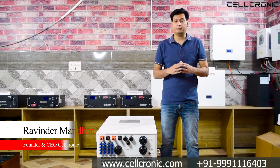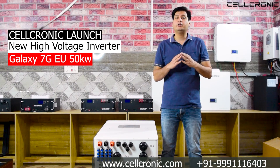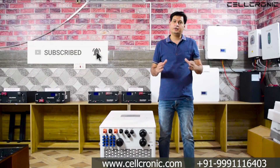Hello and welcome friends. I am Brabinder Manthan, founder and CEO of Cellconic. The company has finally launched its new 50 kilowatt high voltage inverter. In this video I'll tell you all the specifications of this inverter. If you are new to this channel, please subscribe and hit the bell icon.